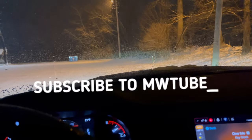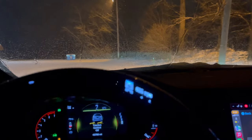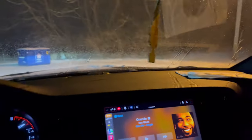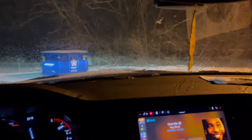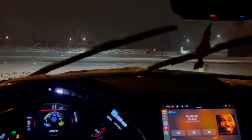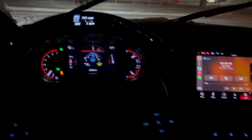Let's try to do some donuts. Turn the traction off, let's see if we got another little room over here. Can you do a donut? Yes sir! That's not a donut but we're sliding in the snow, man. That is how you have a little fun in the snow. Let me turn the traction back off.